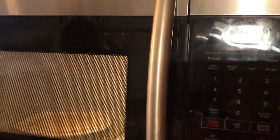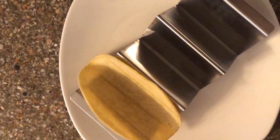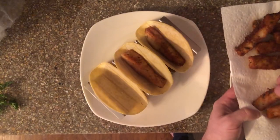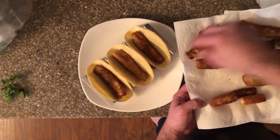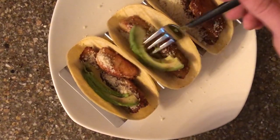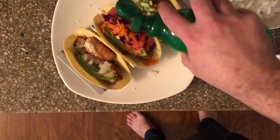Microwave tortillas for 20 to 60 seconds or until warm. Now that the tortillas are warm and all the toppings are ready, it is time to put together your tacos. Layer fish, cheese, avocado, carrots, and cabbage onto warm tortillas. Top with salt, chipotle peppers, and a splash of lime juice to taste and serve.